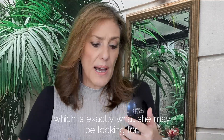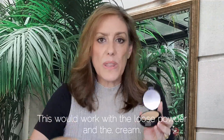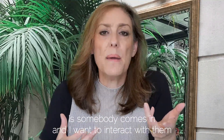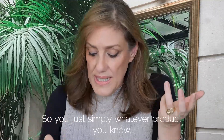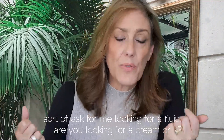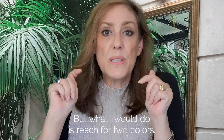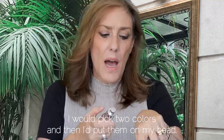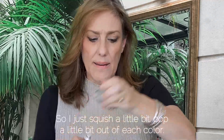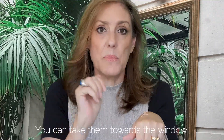I want to show you how to color match — this works with the fluid, loose powder, and cream. When someone comes in, ask them if they want you to color match them, and ask what type of skin they have. I'd reach for two colors. With the fluid foundation, I'd pump a little bit of each color onto my hand.